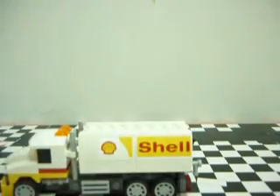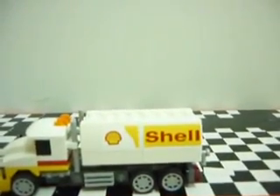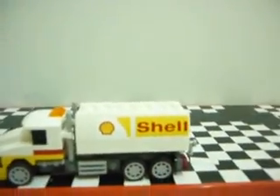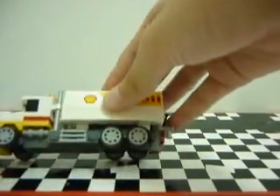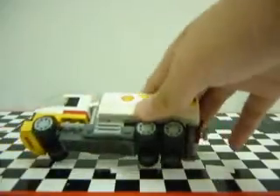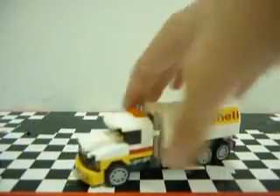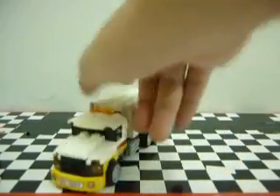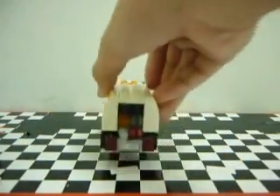And this is the traditional Shell tanker look. You can roll this around pretty easily, and it of course has got six wheels. And on the back here you got some tail lights, license plates, and you got levers.